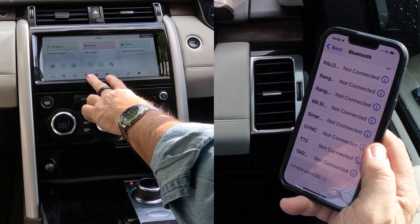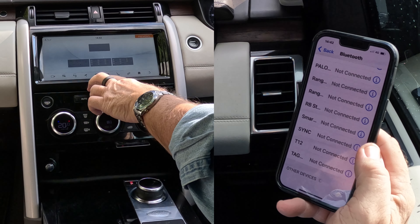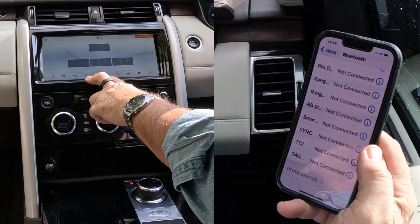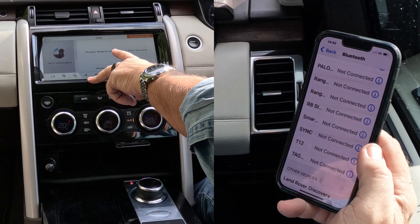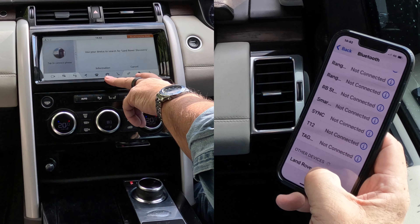Over to the system here, I'll just put it on the home screen. So from any screen, you've got 'Telephone' there. Click on the telephone. Use your device to search for Land Rover Discovery. Land Rover Discovery has shown up here at the bottom.